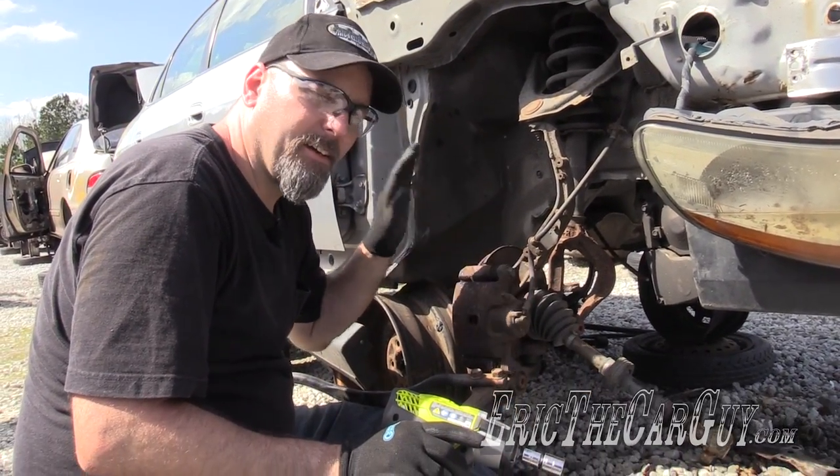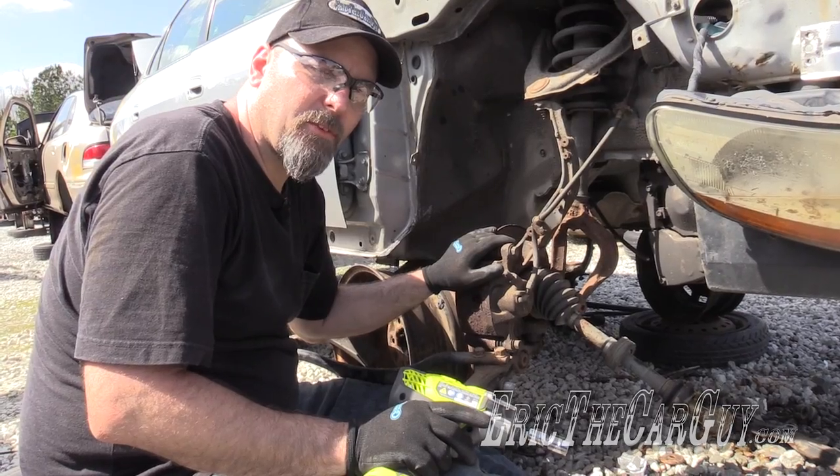Greetings viewers, Eric the Car Guy here. Today I'm going to show you how to remove a caliper from a Honda Accord.